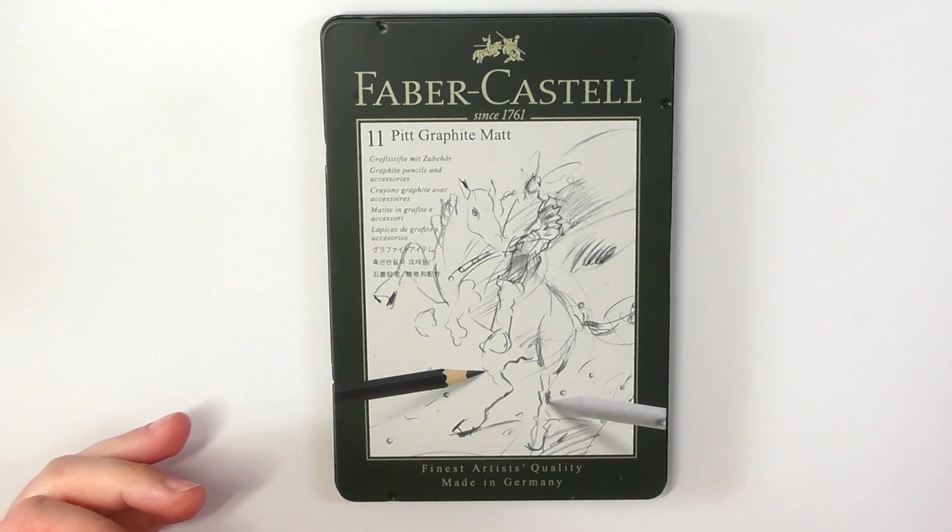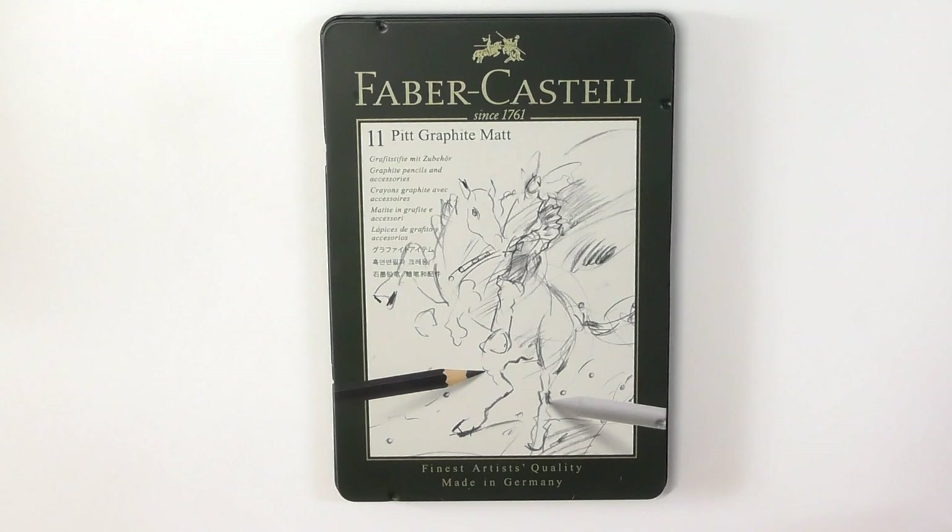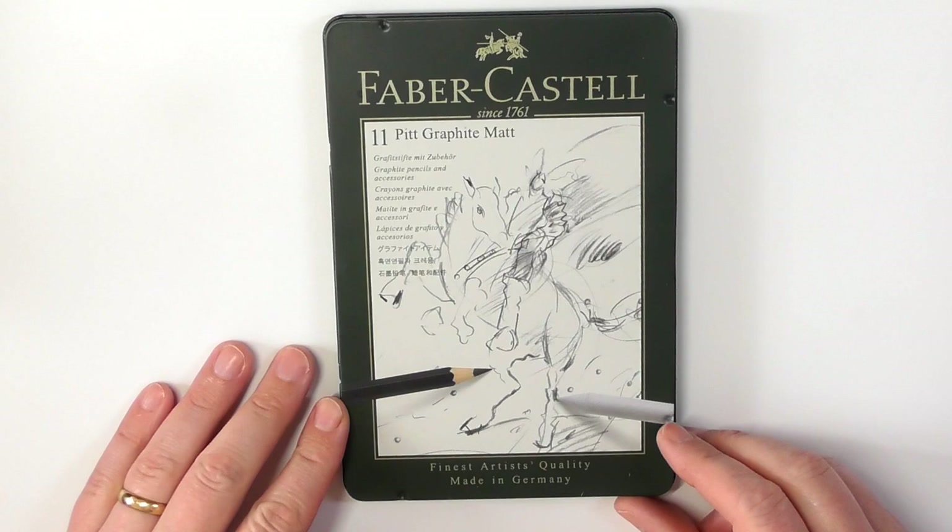Incidentally, if you live in or are visiting the UK and you go to the Lake District, go to the Durham Museum because they have a lot of information on how they mine the graphite from the hills in and around the Lake District. It's really interesting how they do it and how far back they started mining graphite.